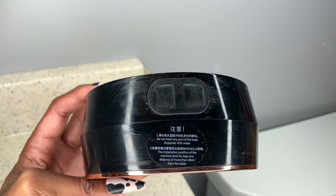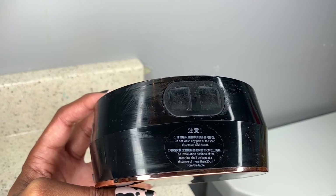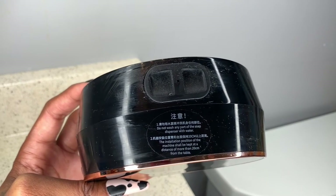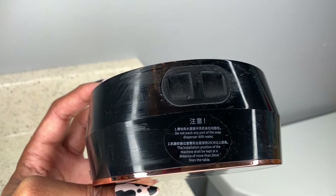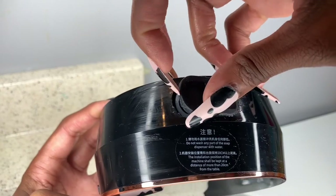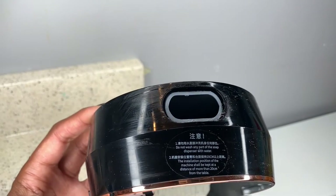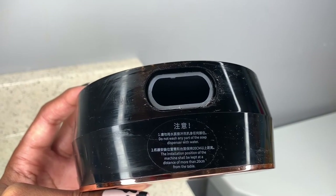If you use a regular liquid hand soap, there are additional instructions for that, so just be aware of how to properly put the amount of water needed to dilute the liquid soap. Foam soap is what's recommended. What you'll do is take this off and fill it up with your foam soap, or whatever liquid soap you want to use based on the instructions, then put it right back on.